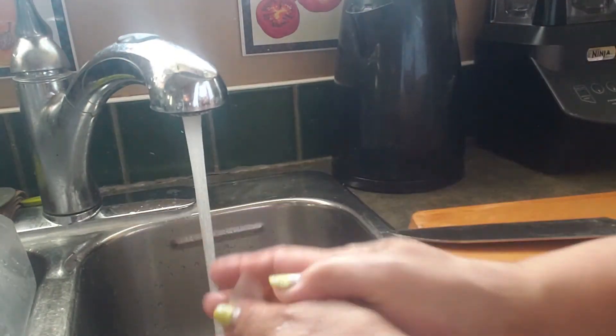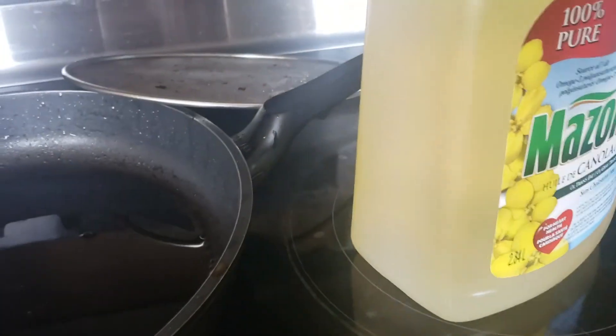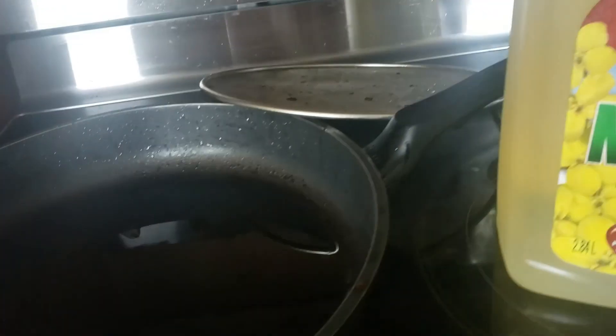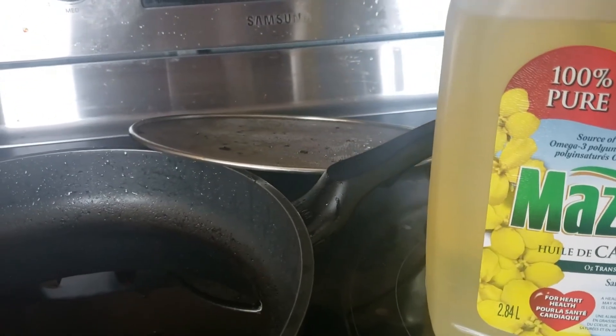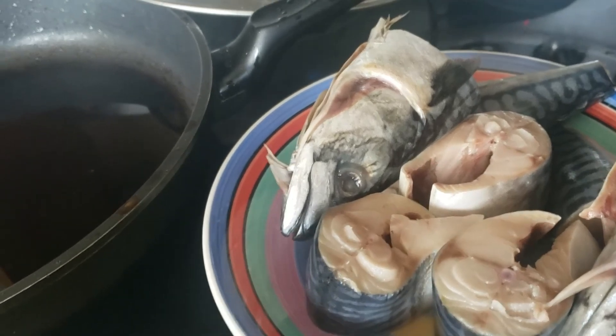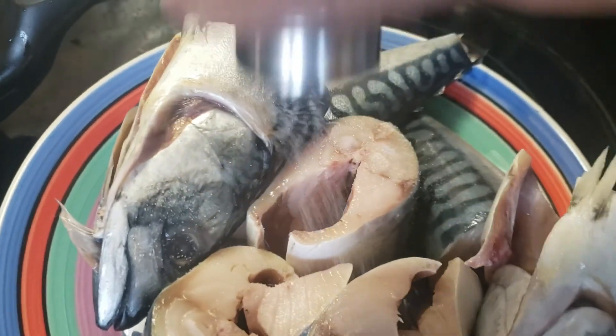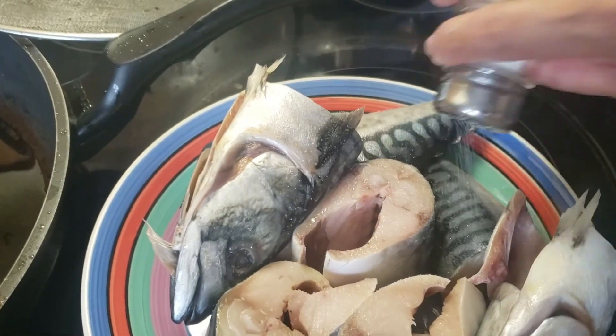We're gonna fry them up. We got our cooking oil here warming up. I'm using Mazola canola oil — that's in French, it's a canola oil. I already have some in here but I'm gonna add more. Here's our beautiful mackerel fish. I'm gonna just add salt to it — just sea salt.